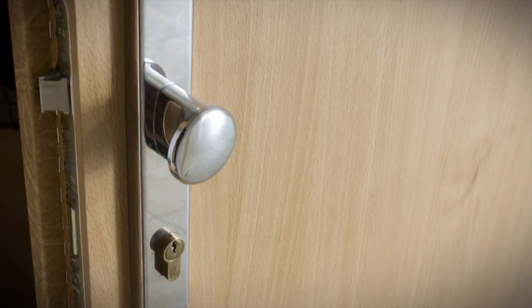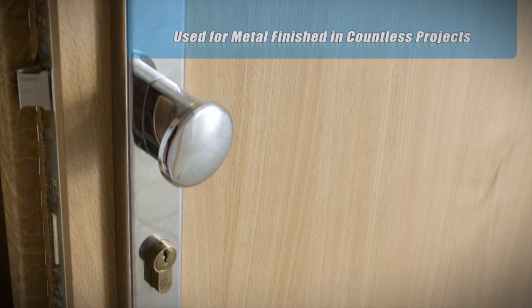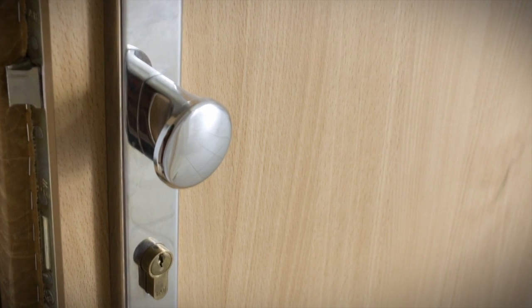From beginning to completion, this process is used for metal finished and countless products. Decorative door plate is just one example.